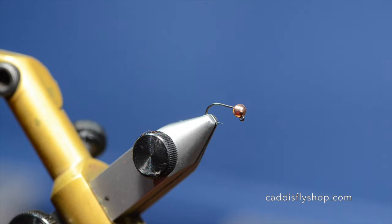Welcome to the Oregon Fly Fishing Blog. Tony Torrance here. We're going to tie a jig style Frenchie.